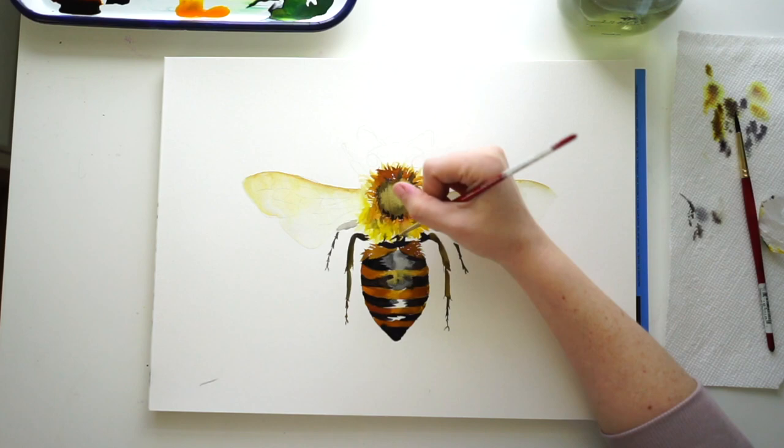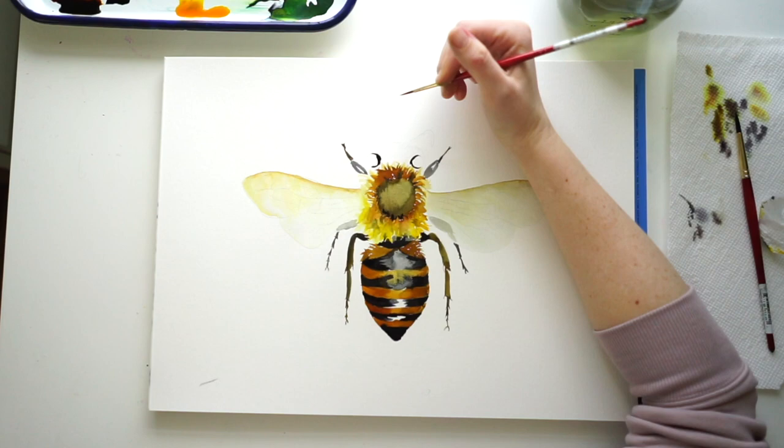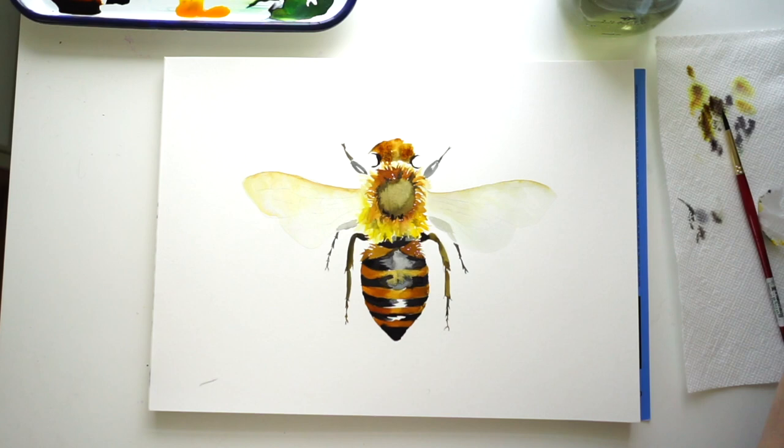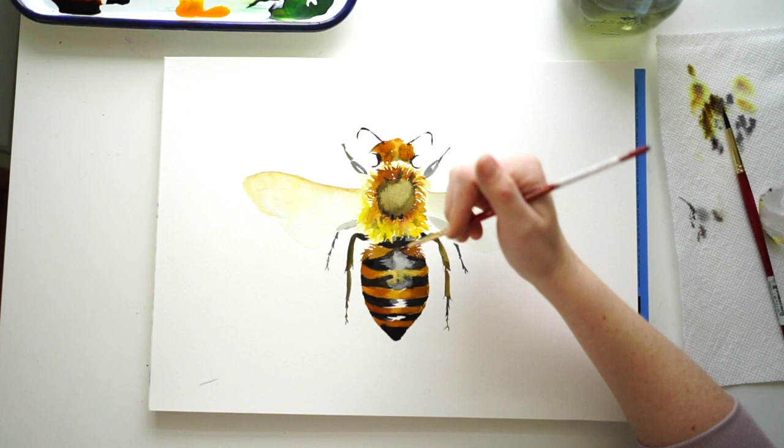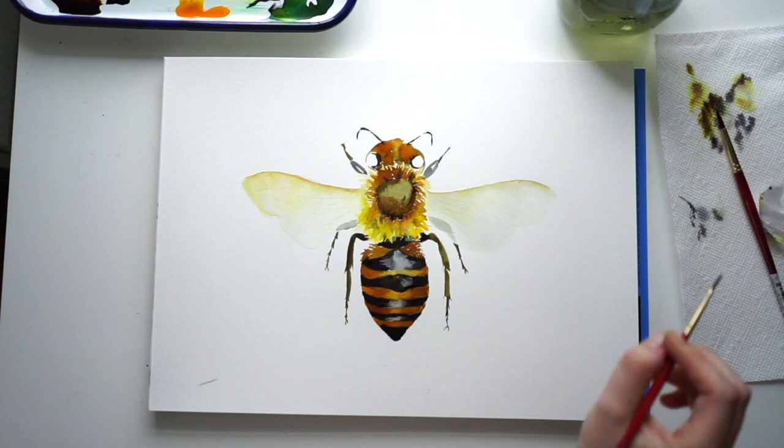I'm going back in filling the body and now doing the upper arms and eyeballs. I've been using a size 2 brush for detail work. For the body and spreading out the wings I've mainly been using a size 4 or 6, but for the eyeballs and antennas I stick with a size 2 because it's smaller and has a nice little point.